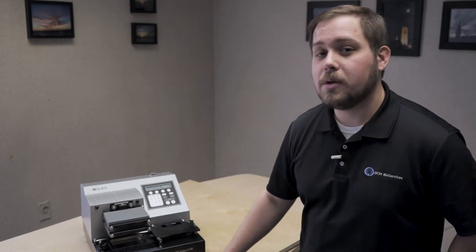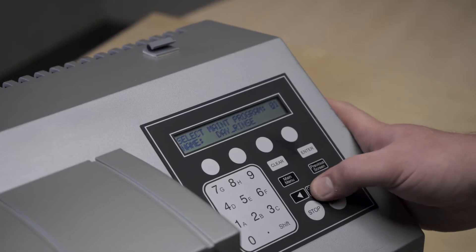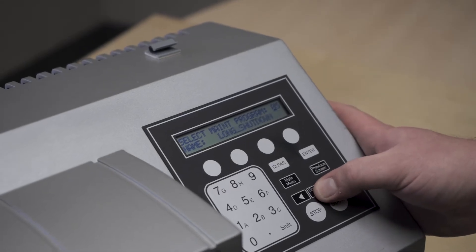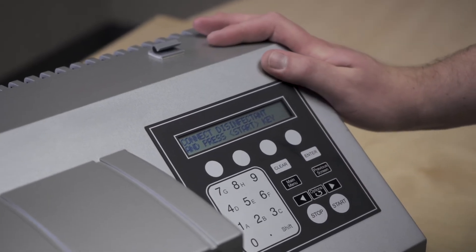To prepare a biotech plate washer for a long shutdown, a move, or even just storage, the first step you want to do is run the long shutdown maintenance protocol. That can be found in the maintenance tab and is titled 'Long Shutdown.' When you select it, it'll prompt you to connect the disinfectant bottle.